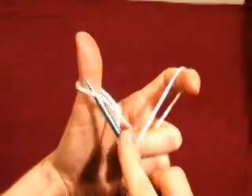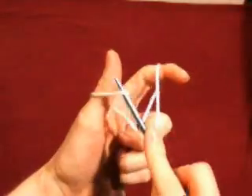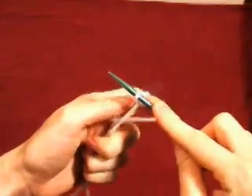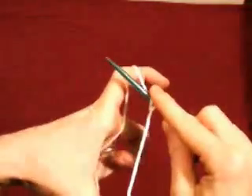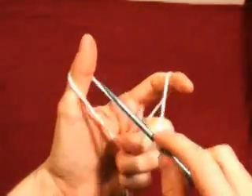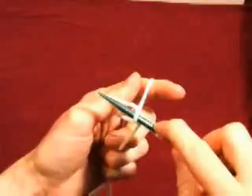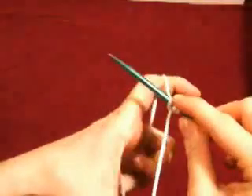Come up under the left loop, then over the right loop, pull it through. Release and tighten. We'll do it again — up under the left loop, over the right loop, pull it through, release and tighten.